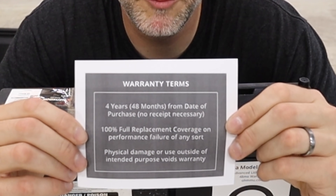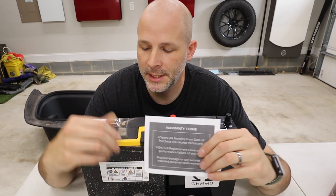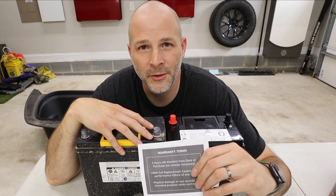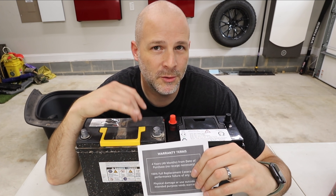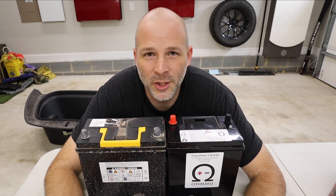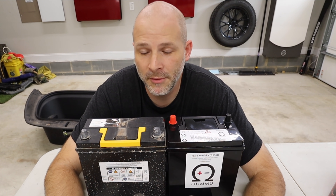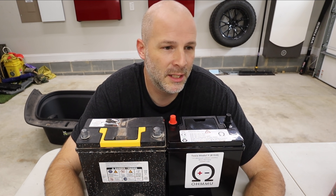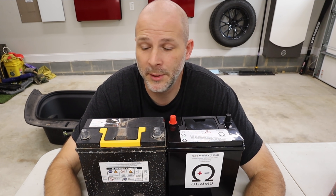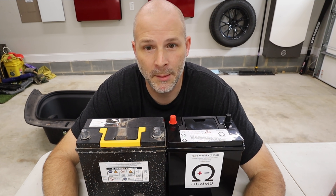Here is the major difference why you want to upgrade to this: four years from date of purchase, this is a warranty — full replacement on this battery. Tesla charges a lot for these batteries, and they were replacing them on the Model 3s originally, but I don't think they do that for free anymore. I would rather not go through having to tow my vehicle to a Tesla dealership, maybe very far from you, or having to wait and schedule something — it may be weeks before you actually get a battery. Because if this thing goes bad, you can't drive the car at all. The car is a paperweight — a very heavy paperweight.